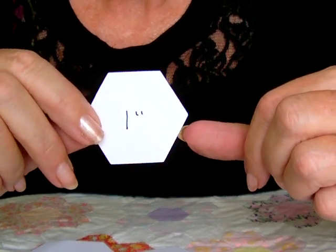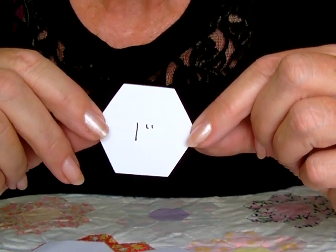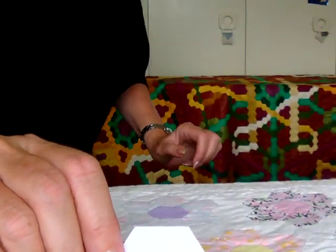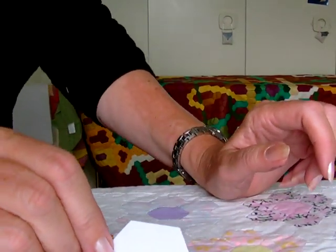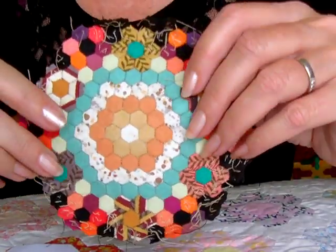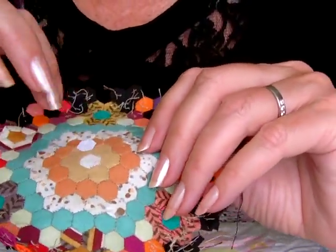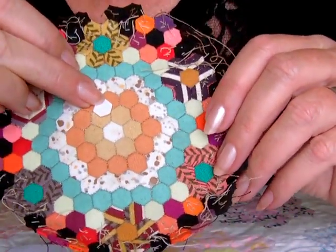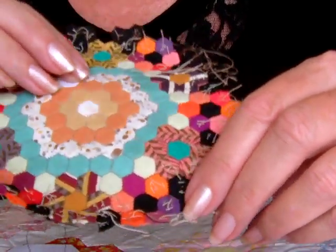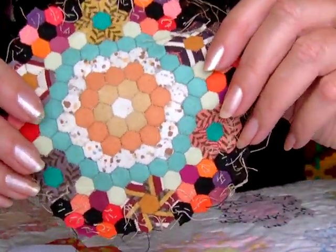Also, if you really want to test your skill, I have 1cm hexagons which create beautifully exquisite work. Here they are — these are 1cm hexagons. They're absolutely tiny; each side is 5mm. The work is exquisite, really, really lovely. And actually not too difficult to do once you decide that you want to do it.